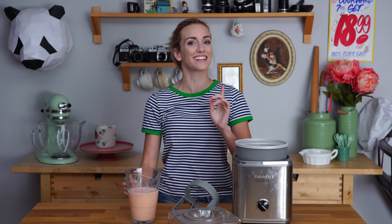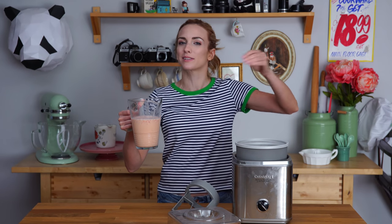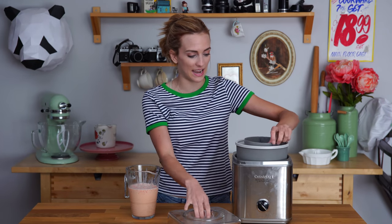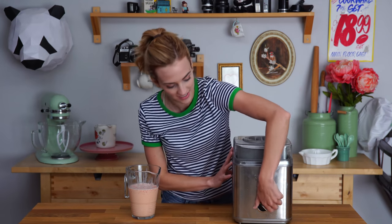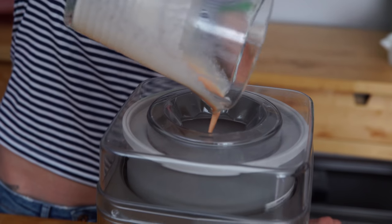It is several hours later and our Hot Cheeto ice cream base is nice and chilled. It's taken on this lovely fleshy color, which I actually think might look cool because we're gonna sprinkle some Hot Cheetos on top so it will be on theme. Right now it's a little not appealing and I haven't tasted it yet, so it's gonna be a big reveal at the end. This is my ice cream machine — I'm going to get the blade in, get the top on, and for my machine, I have to turn it on while I pour the base in. Just follow your manufacturer directions. Now we leave it for half an hour to become ice cream.